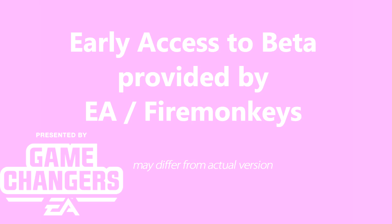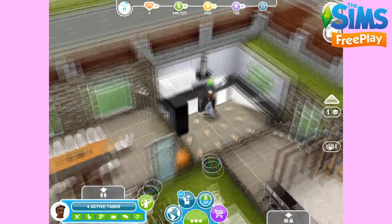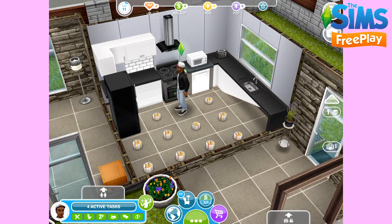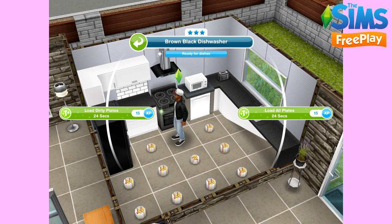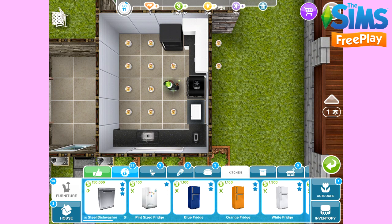Early access provided by EA Firemonkeys, presented by EA Game Changers. In today's quick tip video, I'm going to show you how to use the new dishwashers in The Sims. If you complete the seasonal quest 'Hands-On,' which is only available for a limited time, you will unlock dishwashers. Once unlocked, you'll be able to find these in the kitchen section and countertop section of the home store.